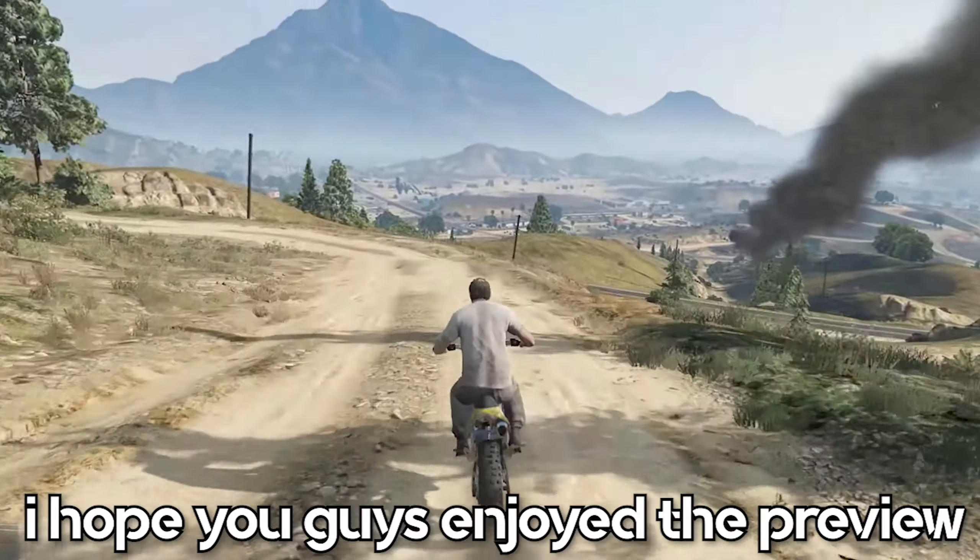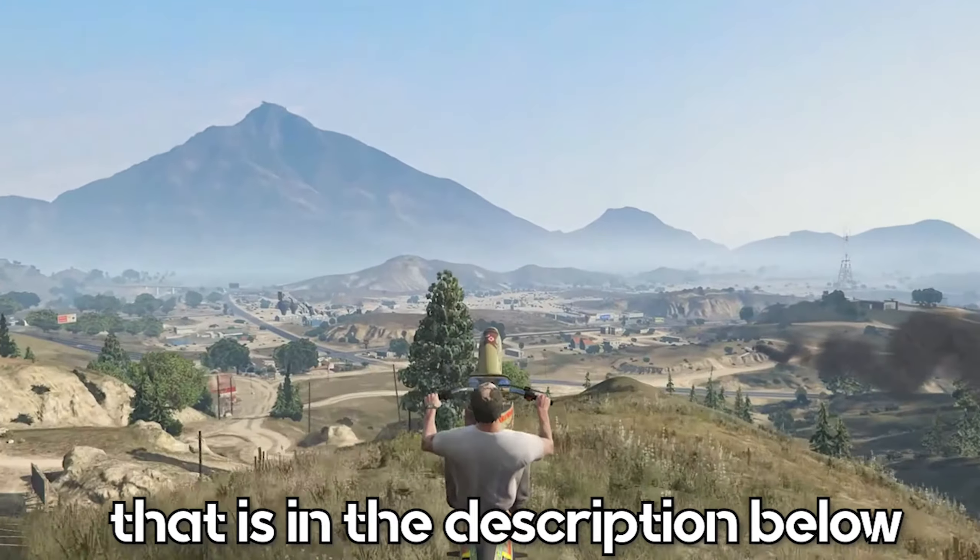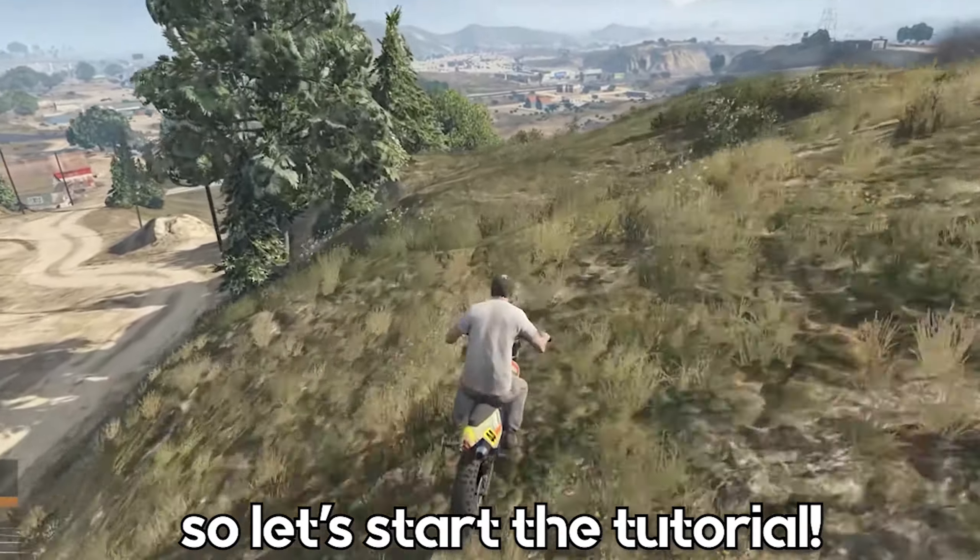I hope you guys enjoyed the preview. To make this, you will need my preset pack that is in the description below. So let's start the tutorial.